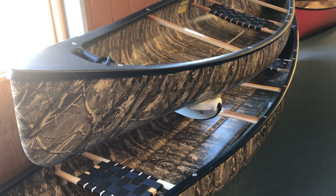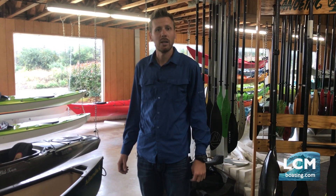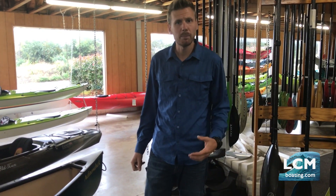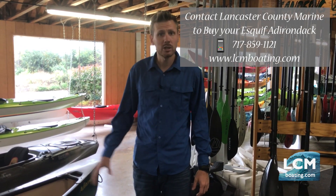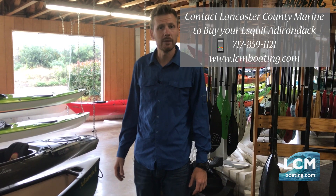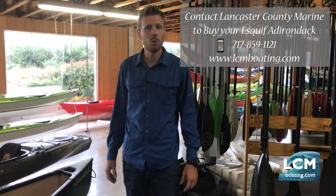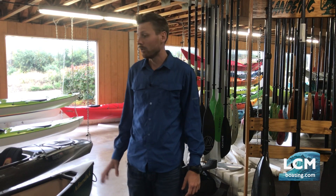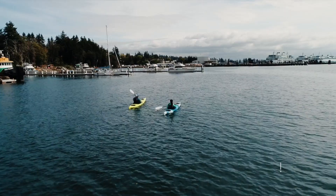At Lancaster County Marine we have these boats in stock with a solid inventory — we've been getting shipments in from Skeif and appreciate that they've been giving us good service during these times when people really need to get on the water. If you have questions on the Adirondack pack canoe, feel free to give us a call at 717-859-1121 and visit our website at lcmboating.com. Right now during this pandemic we are shipping product, our store is open, and we're able to help you get on the water in a safe manner.